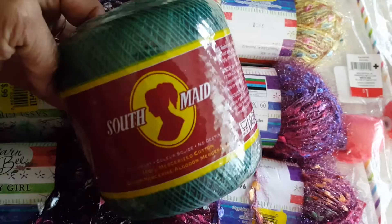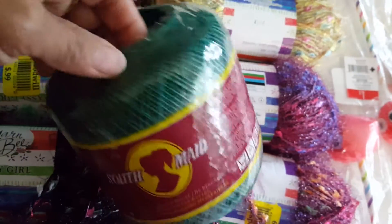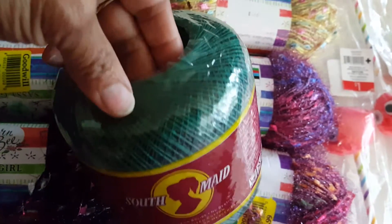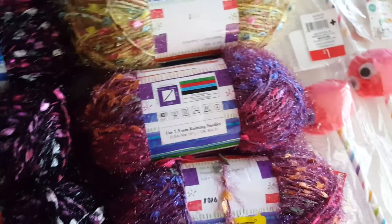I also found this thin crochet thread. It doesn't have the price on it but it was 99 cents, which is a great deal because this is at least three or four dollars at the craft store, so I picked that up.